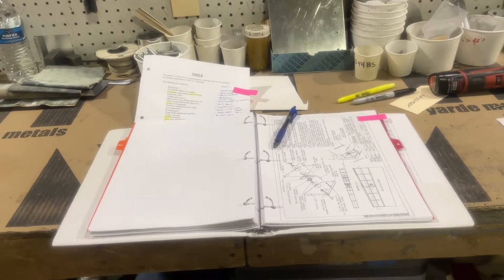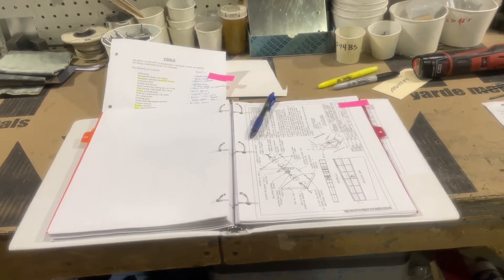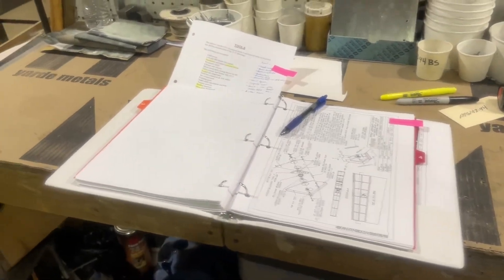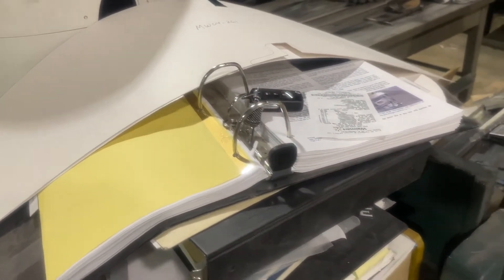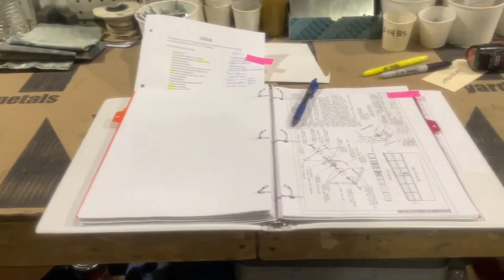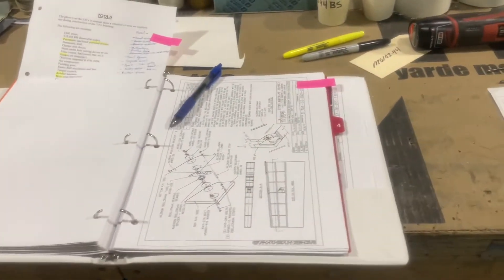When I started the build I printed off the manual from the website, had everything tabbed and labeled, and it was pretty close to the actual factory book. My luggage still hasn't arrived, but luckily I packed my copy in my carry-on bag. This is my copy of the manual and I'm in the section on wings, working through everything.